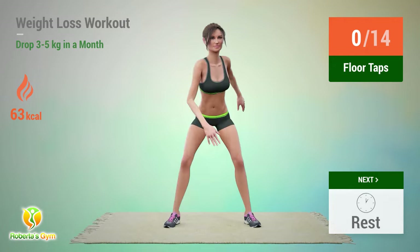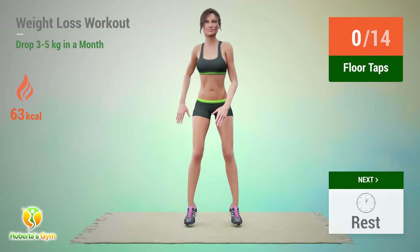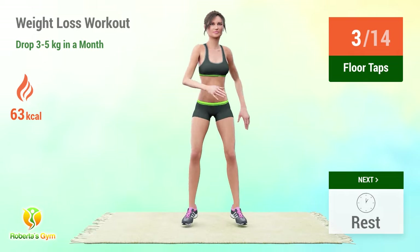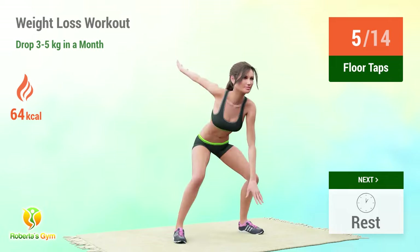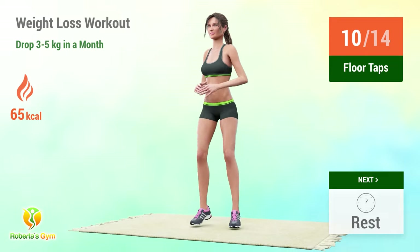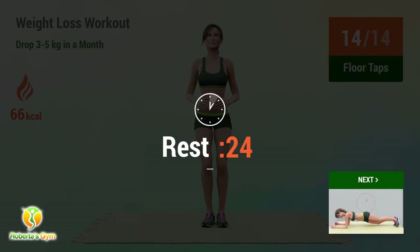Up next: floor taps. In 5, 4, 3, 2, 1, go! 1, 2, 3, 4, 5, 6, 7, 8, 9, 10, 11, 12, 13, 14. Rest time!